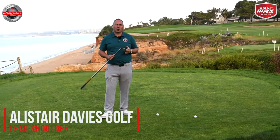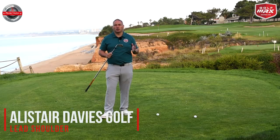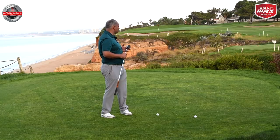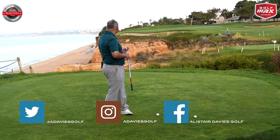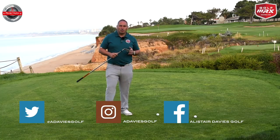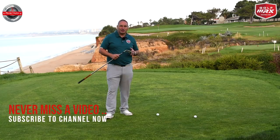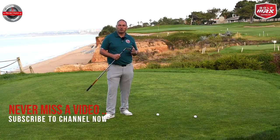Hi guys, welcome back to Alistair Davis Golf. I'm in Portugal today at Val de Lobo Golf Club — big thank you to them for letting us film here. First time here, very impressive looking golf course. We're on the Royal Golf Course and this is the famous 16th hole, a beautiful looking hole, and you might see a few of my balls down in that ridge area when I try and hit some half swing drills filming some content.